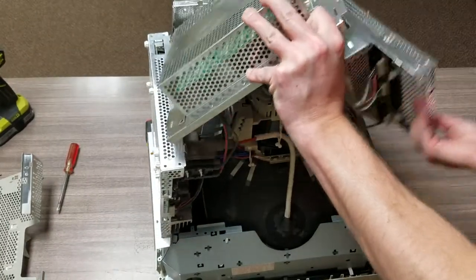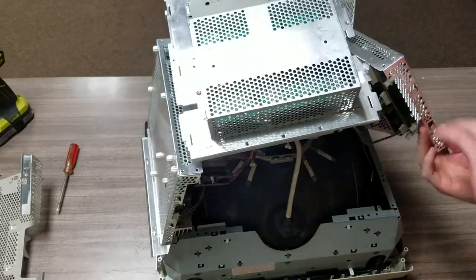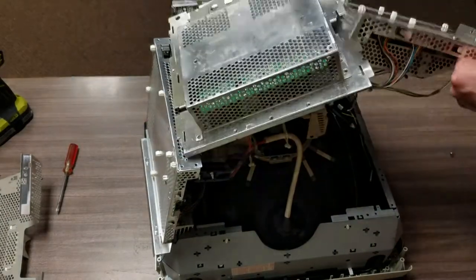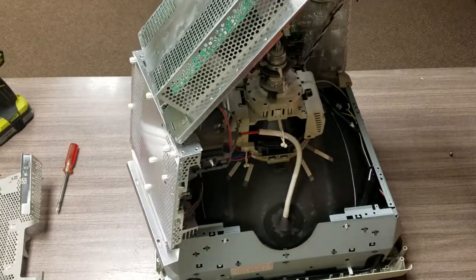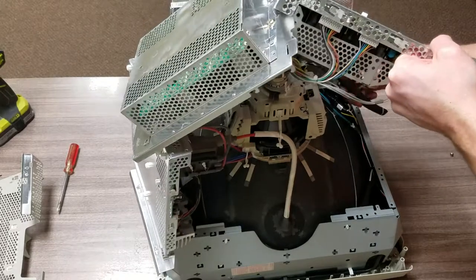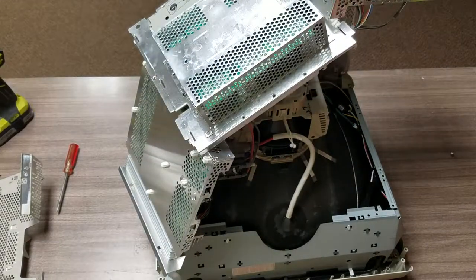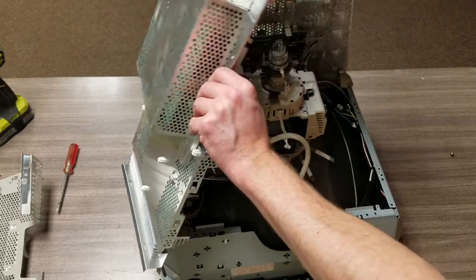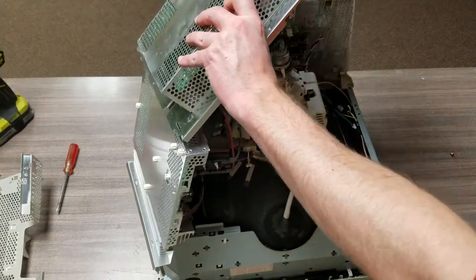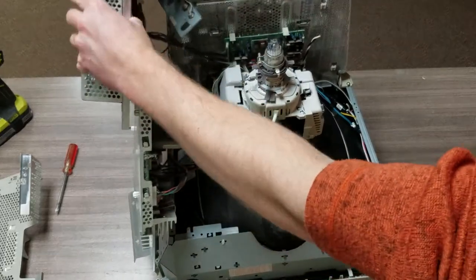Now we're actually making some progress here. I'm going to go ahead and start pulling some of this stuff out of the way. Now that we're making some progress, I want to take a moment to pause and explain how this part works. I'll clear out a little bit more first.